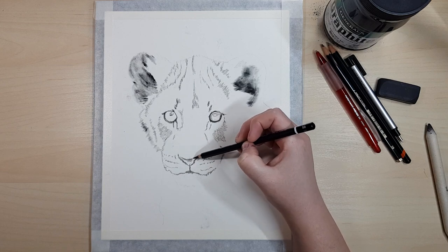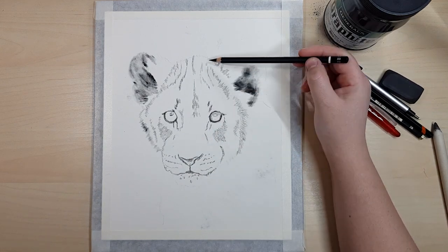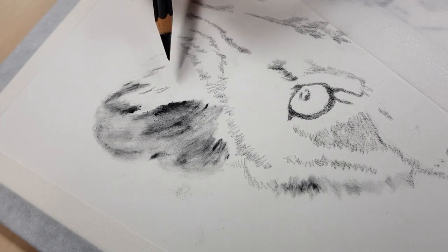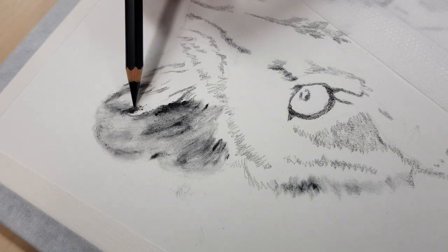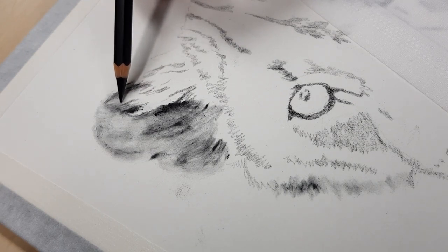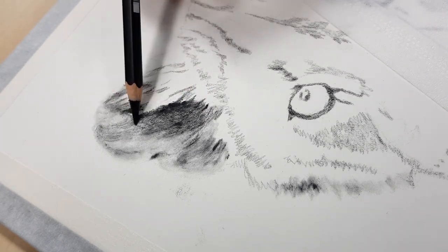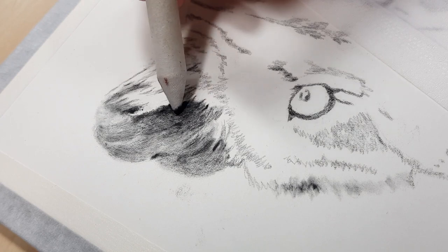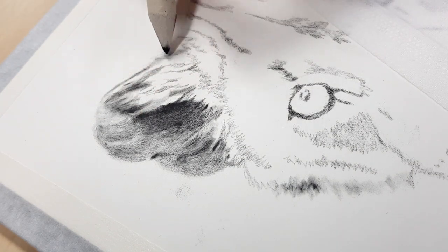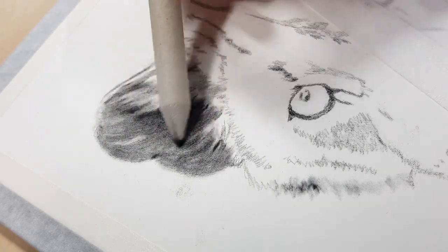I'm using the Mars Lumograph 8B to block in the darkest parts around the eyes, and I'm using the same pencil all over the face in the darkest areas. This pencil is really great — it's the darkest graphite pencil I can find, darker than the 9B Faber-Castell or Derwent, so it really makes the drawing pop. Now I'm going back in with the blending stump to blend out some of the pencil strokes and also dipping into graphite powder when I need it a bit darker.